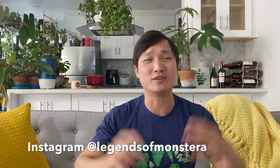Hello plant friends! Hope you guys are all doing well and happy out there in real life. In this episode we are going to talk about what we all need to do for winter — winter preparation for our indoor plants.